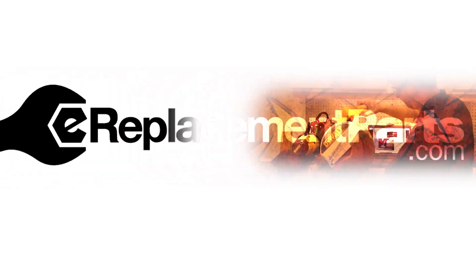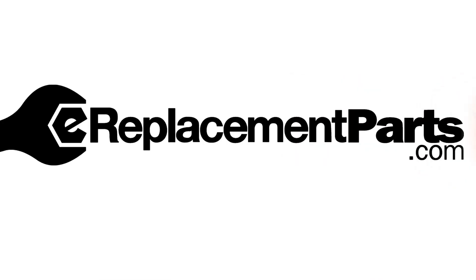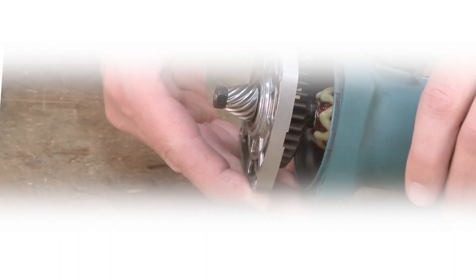I'm Mark Sodja. Do-it-yourself repairs like these are easier than you might think.